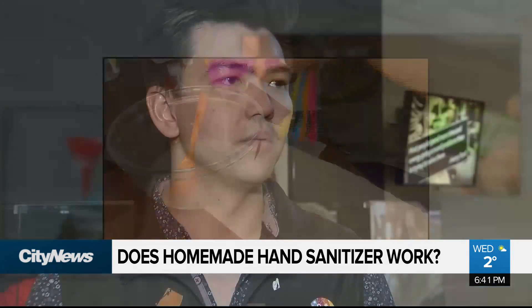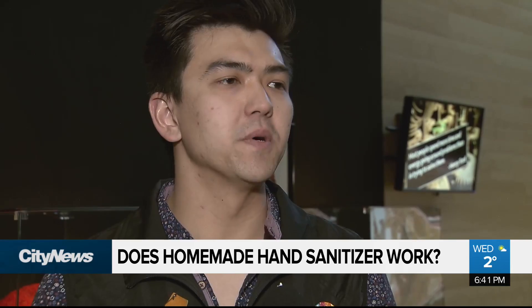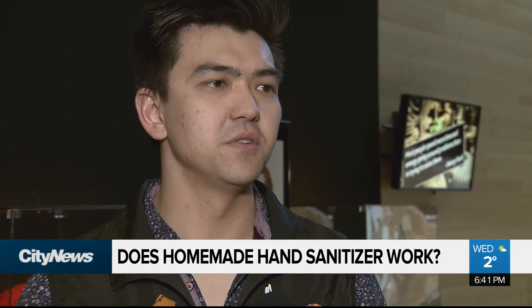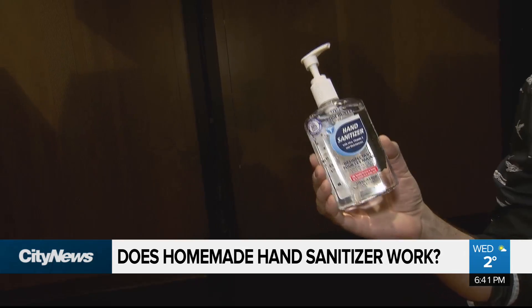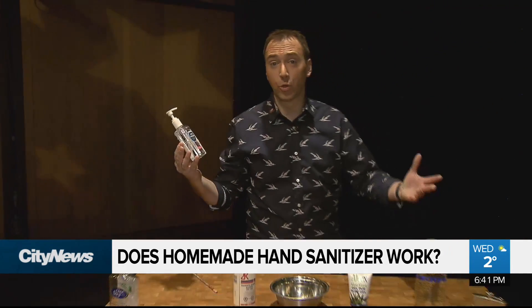There's some panic starting around this virus and so people are looking for ways to create their own. And it is also a way for people who are viral internet posters to kind of get their names out there and get some views. When it comes right down to it, hand sanitizer is made up of two key ingredients.